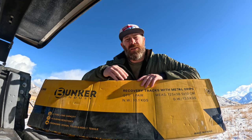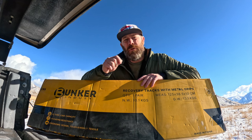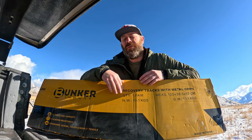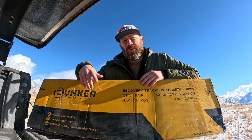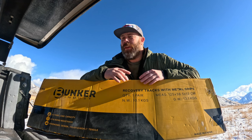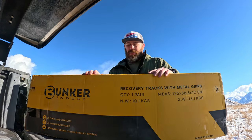Well, it's probably the second thing you'll notice, but it's one of the things I really enjoy — it has the replaceable teeth. On Max Tracks, if you bend them from spinning the wheels, those are not warrantied by Max Tracks, so you've got to buy a whole new board. With Bunker Industries they have replaceable teeth, so you can just buy new teeth. The other thing you're going to notice is that these have metal ends — it's 304 stainless steel on the metal ends of these.